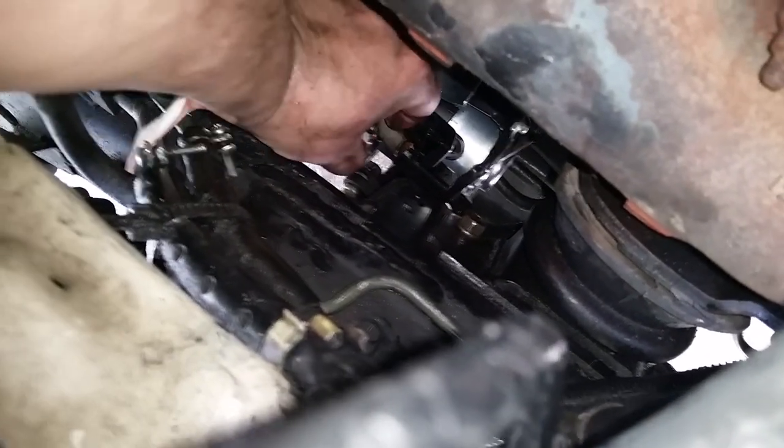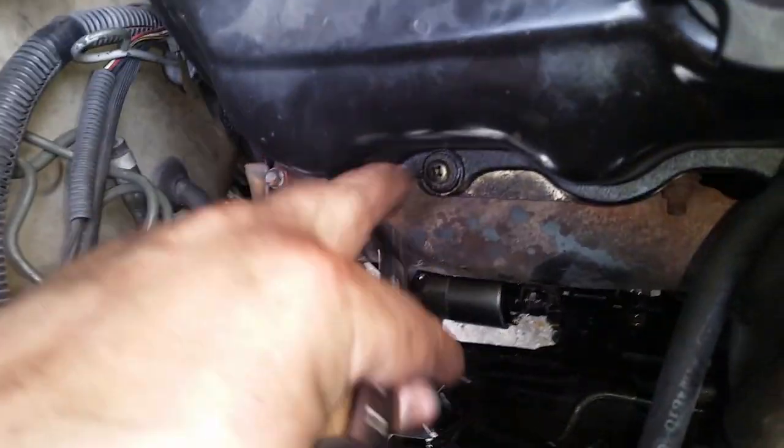If yours doesn't have the serrated built-in lock washer - if it's smooth like on this side - you're going to want to put a lock washer on it because vibration will get it loose. Let's get this on here. Get it on as tight as you can by finger and then you can get your 13 millimeter ratchet wrench on it and get it the rest of the way.